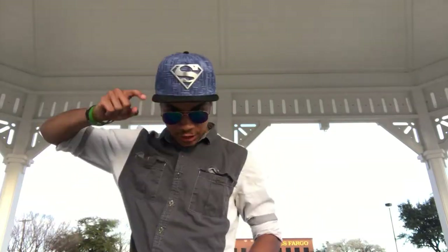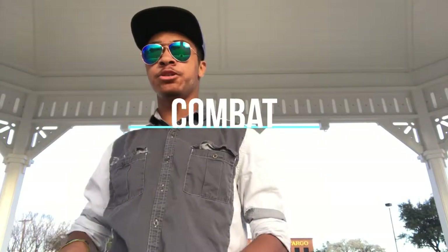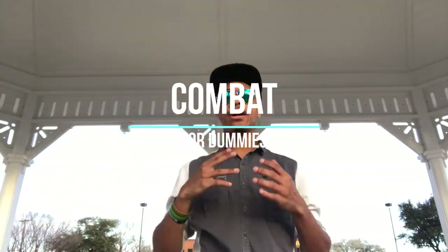What's up guys? This is Old Ninja, Modern Ninja, and Superman Hat bringing you another episode of the Combat For Ready YouTube series, where we go over techniques and combos and teach you how to be combat ready. This one is going to be a super fast video because we're going over one technique, and that technique is the back fist.